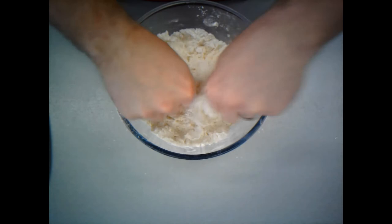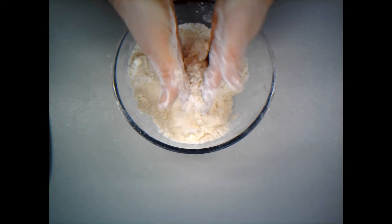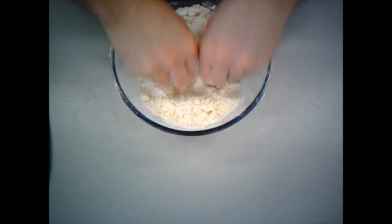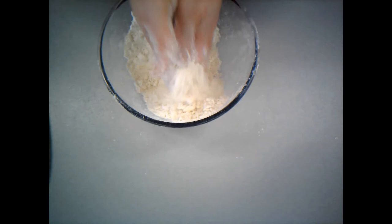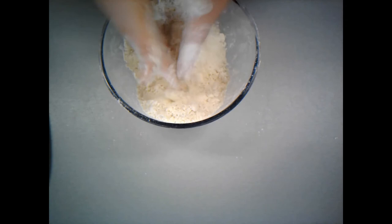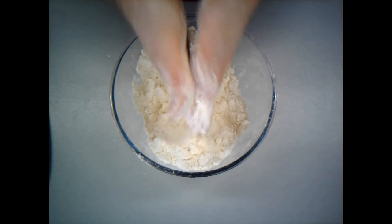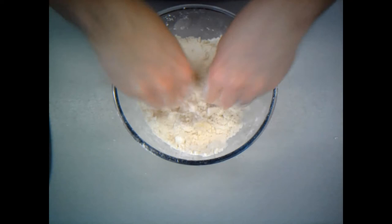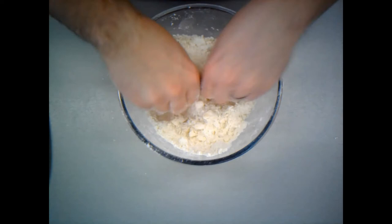Once I've broken those down, I actually change method a little bit — it's just something I find easier. So what I'm going to do now is bring those lumps into my fingers and rub them together. This butter is rock solid, so this is kind of why if you've got a food processor it can be much, much quicker to do it in that.